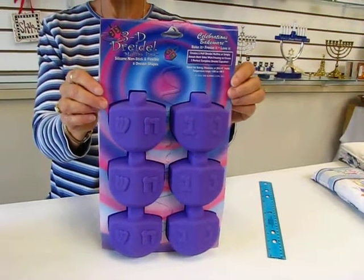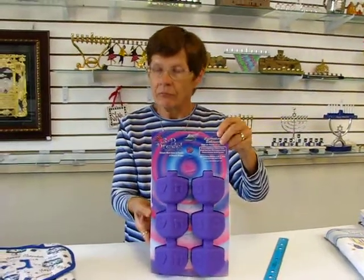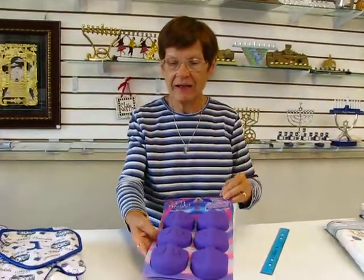You can bake muffins or cakes in the oven, or you can use them to freeze items in the freezer, or make them as a jello mold.